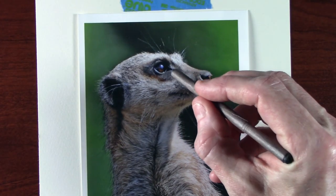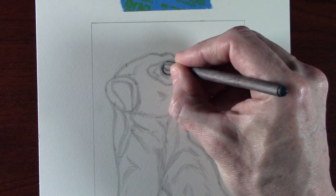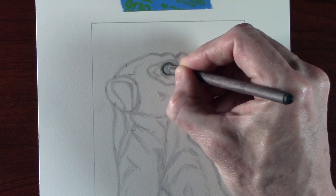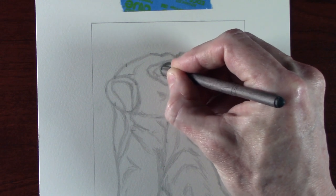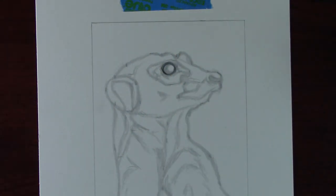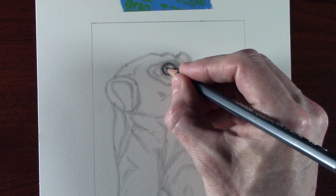I'm now going to use a blender to build up some of the tone in the eyeball. Blenders are basically rolled-up paper, and I'm just going to use it to build up some tone lightly. This blender is very old — about 17 years old — repaired with tape, and over those years it's become very ingrained with graphite, which makes it ideal. One thing you never want to do is put it in a pencil sharpener, as it will just wreck it. The big advantage is it's non-invasive into the paper, so if you make a mistake you can easily erase it with a putty rubber.